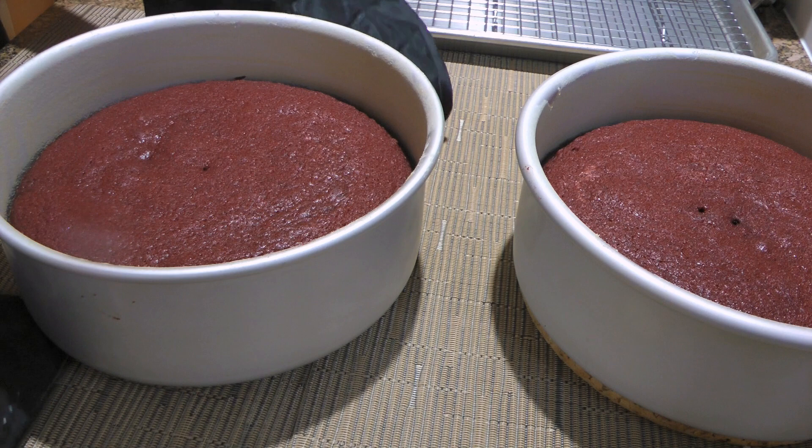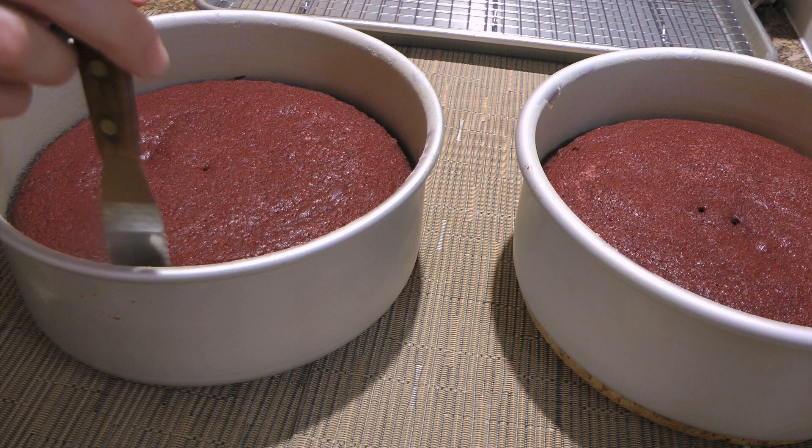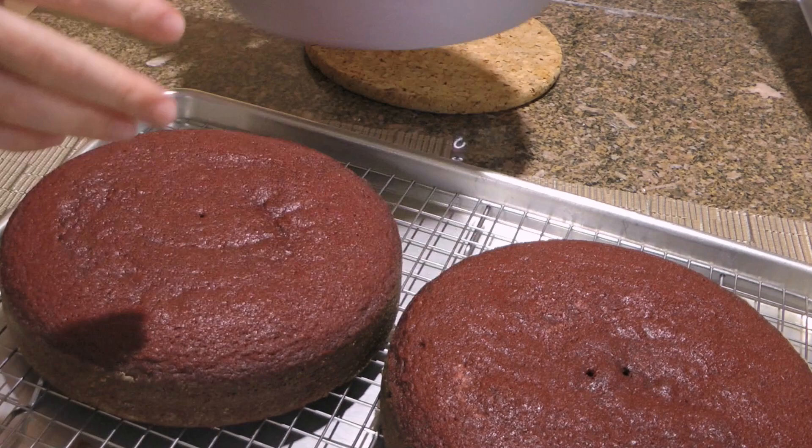When the time is up, we'll remove the cakes from the heat and run a knife around the edges to loosen the sides. If the cake pans are well greased and floured, most of the time we don't have to do that. We'll let them sit in the pans for 15 minutes before inverting them onto a wire rack to cool completely. As they are very moist, we might want to chill them in the fridge for 5 hours or overnight.